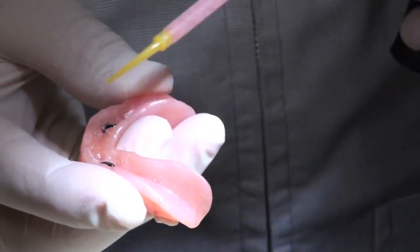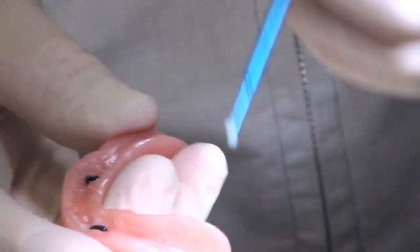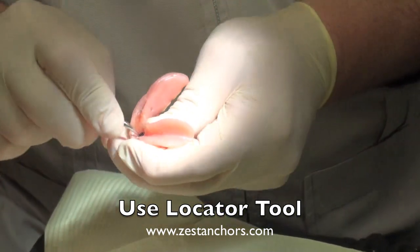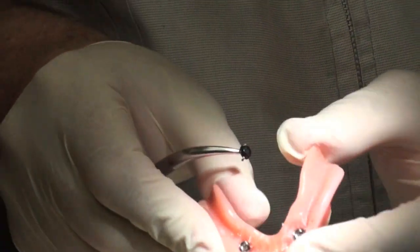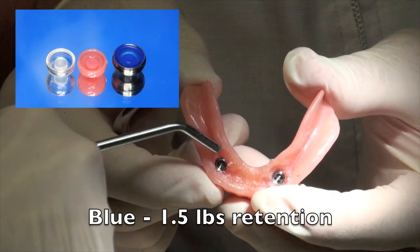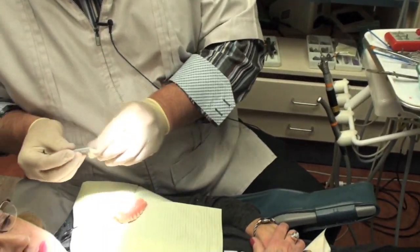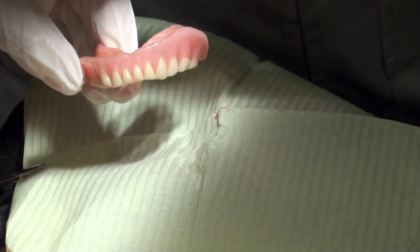Once we're done, we check for any voids around the housings. You can see a little void here, so I'll add a little bit more resin, light-cure it, and make sure they're fully secure. You can smooth it out with a little micro brush as well. It's now time to take out the black impression caps and add the resilient caps. The resilient caps have certain pounds of pressure based on their color — we're going to put the blue ones in, which is a 1.5 pound pressure. This gives a certain amount of snap, and most patients like the blue; it's a good place to start.